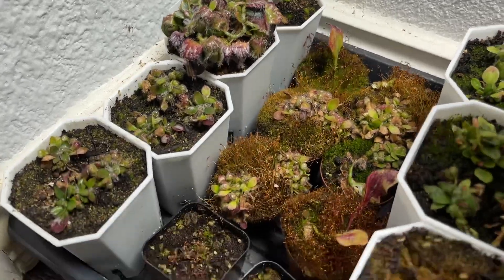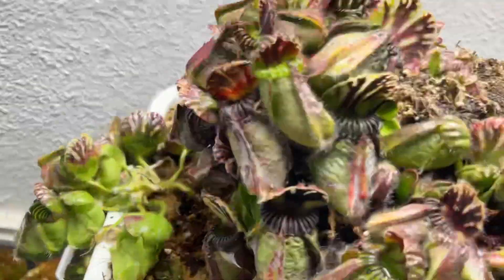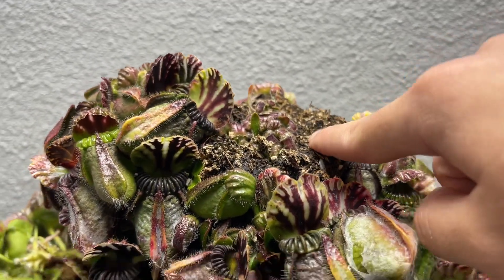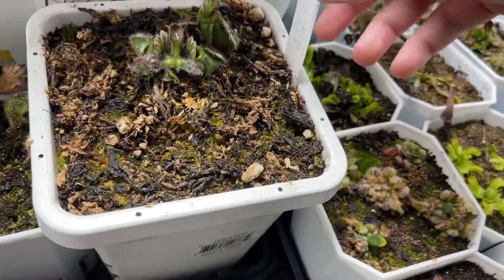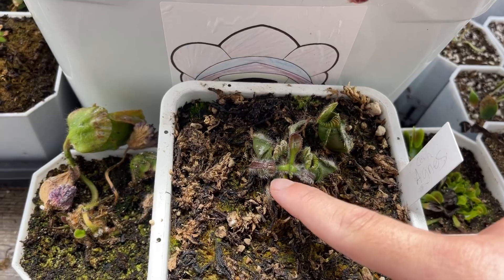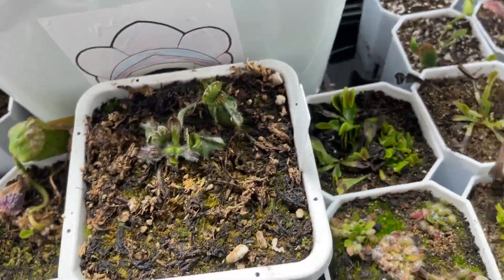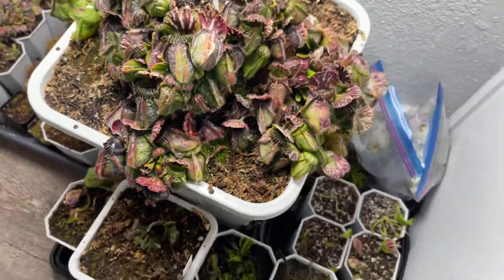These are my Brewer's Mighty Midget that I did have up here — I'm sure you guys have seen my repotting video. Here's an Agnes clone I took off for a friend; it's starting to grow so I might send it off this Monday or the upcoming Monday. Here's some Venus flytraps.